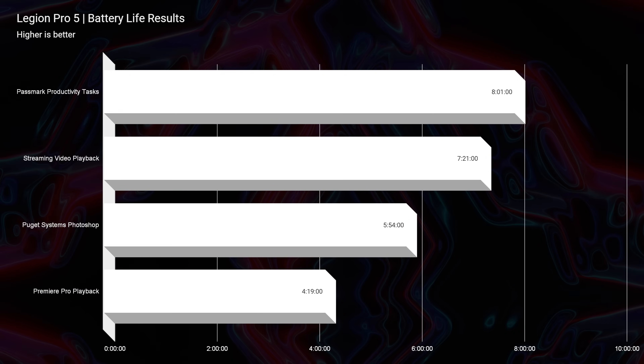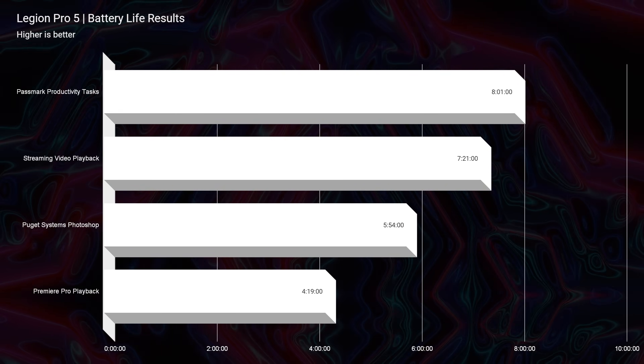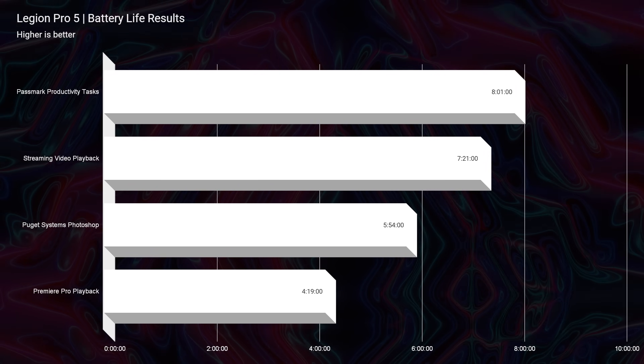Battery life is one area I was really hoping to see an upgrade, and we didn't — it's about the same as last year. We have about eight hours for the Passmark productivity benchmark, seven hours and 21 minutes for streaming video playback, about five hours and 54 minutes for Photoshop work, and about four hours for video playback. These benchmarks were done at 60Hz, battery saver mode, 20% brightness, and iGPU mode. The Ryzen version does get better battery life than the Legion Pro 5i with Intel.